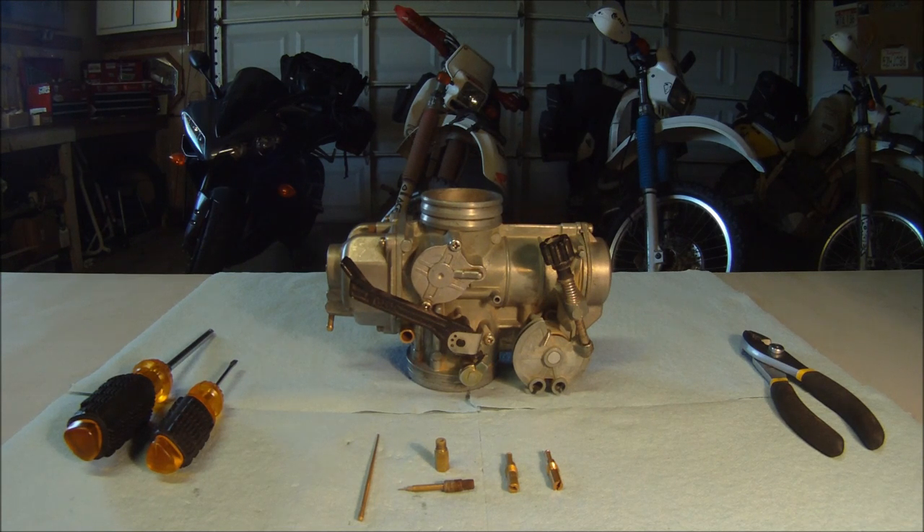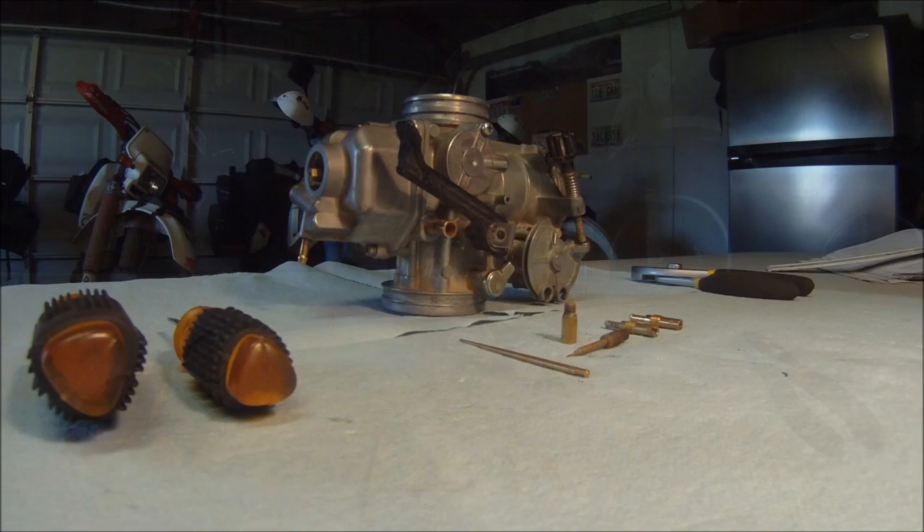Today we are working with a Keihin carburetor from a 1991 XR600R. We will go over the basics of how this carburetor works and talk about checking float level, changing idle and main jets, and positioning the clip on the jet needle.